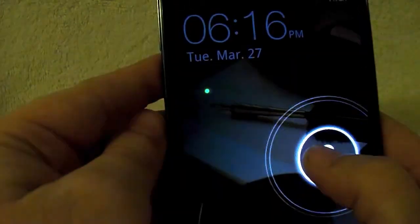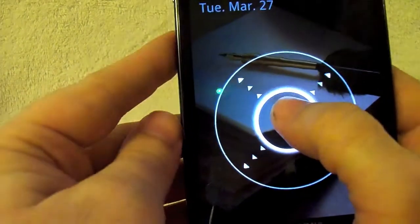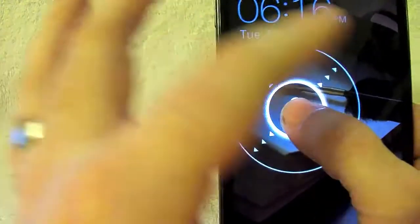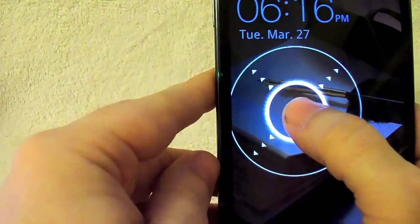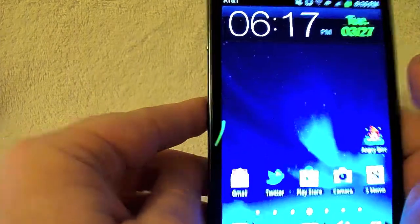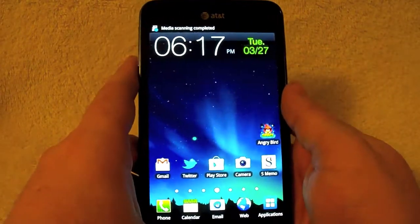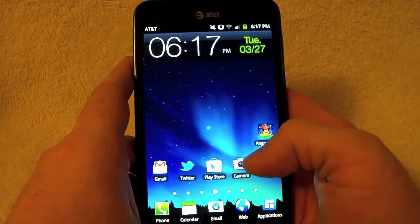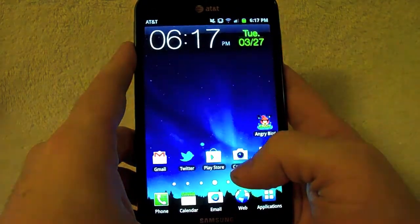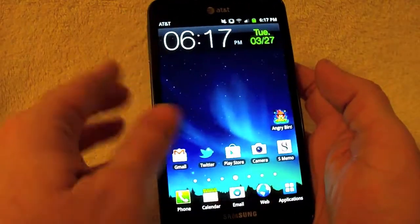Here is your launch screen. If you touch the screen, it dims and gives you a honeycomb unlock look where you can drag your finger. You can actually assign buttons to the outside of this to unlock the device differently. It's running Android 2.3 Gingerbread, and it will be upgraded to Android 4.0 Ice Cream Sandwich — Samsung said probably sometime in April, though it was delayed a little.